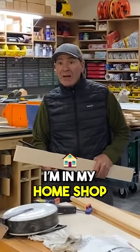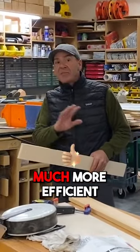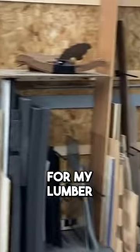Hey everyone, Paul Akers. I'm in my home shop. We've got a total mess here. I'm remodeling the shop, rebuilding it, making it much more efficient, and one of the things I'm doing is putting in vertical storage for my lumber.